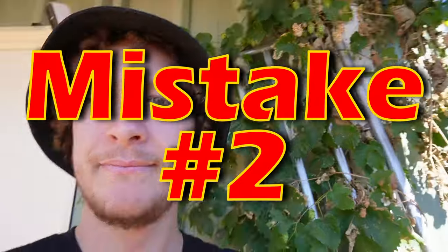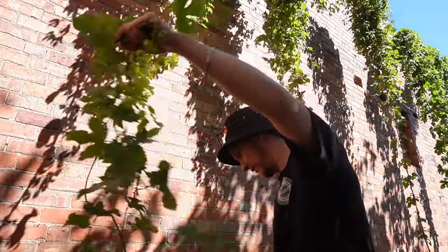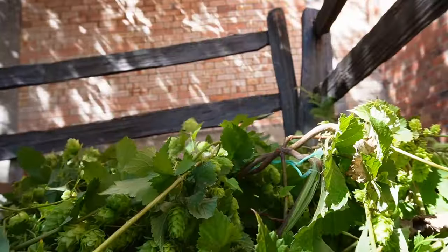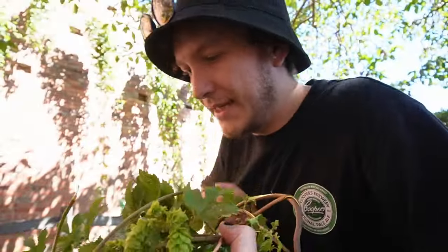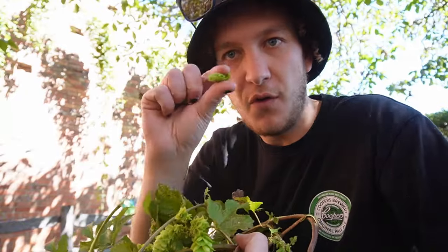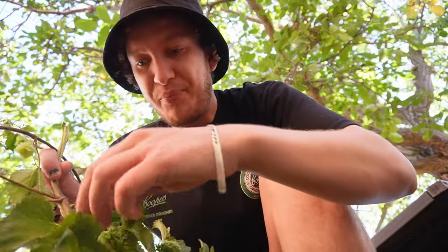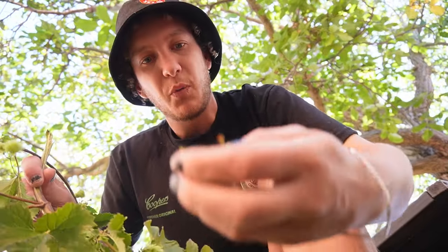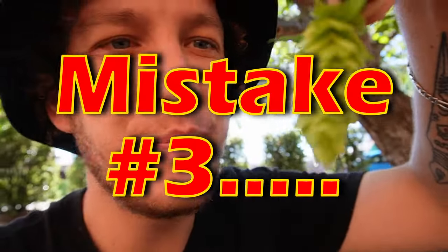I'm going to pull this big vine right down here. I grew them at home, but they didn't turn out too well. I went away on holidays and didn't water them — they all died. Now I'm just going to have to sit here and pluck these flowers off one by one. Super Pride was first released in 1995, the year I was born — fun fact. It's primarily used as a bittering hop, so I'm expecting something very, very bitter. Look at the size of this big one I just picked!